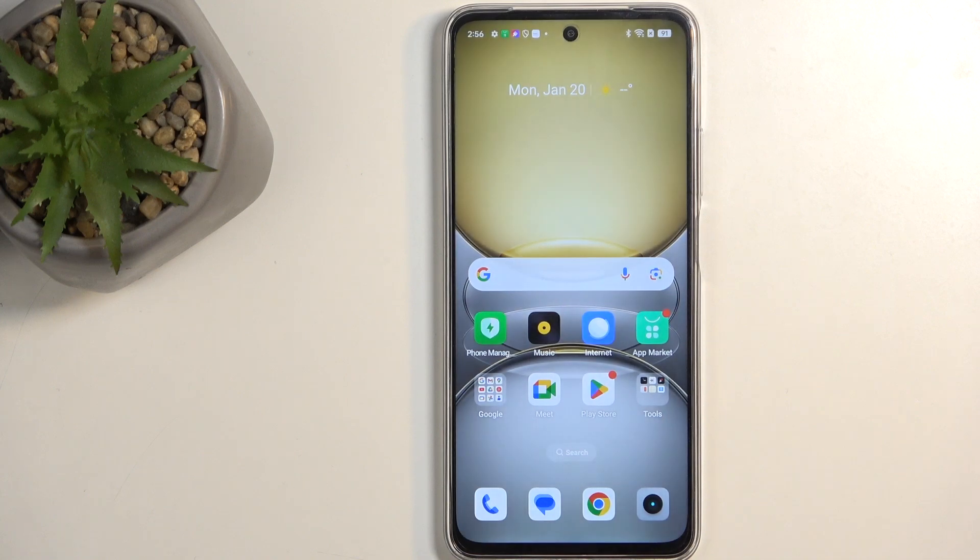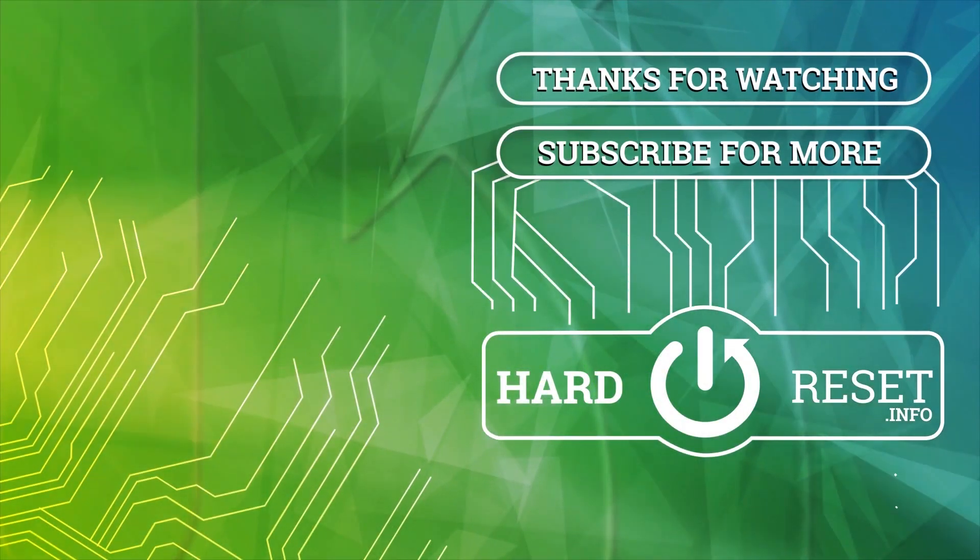Hopefully you found this very helpful. If you did, don't forget to hit like, subscribe, and thanks for watching.